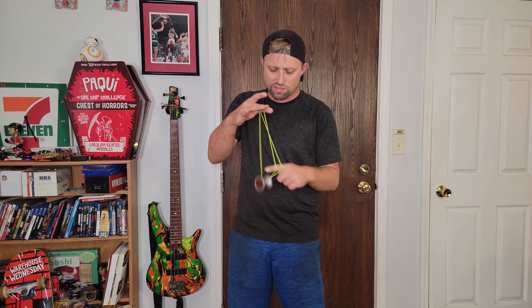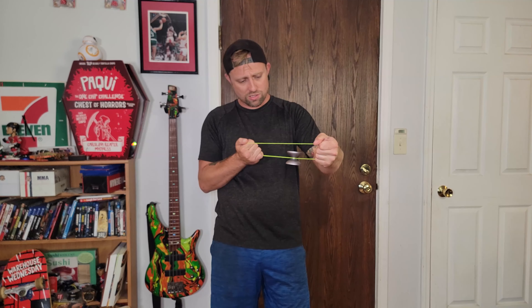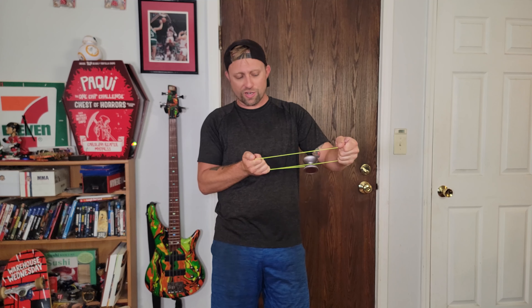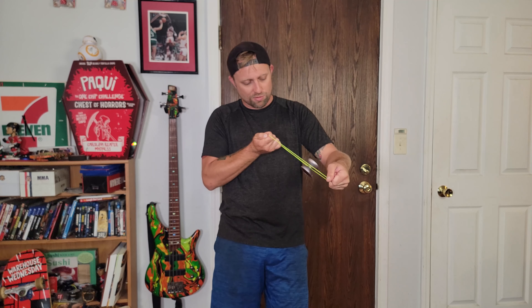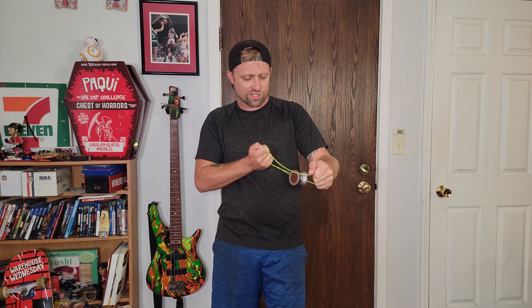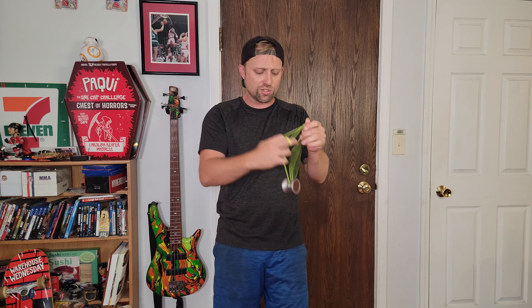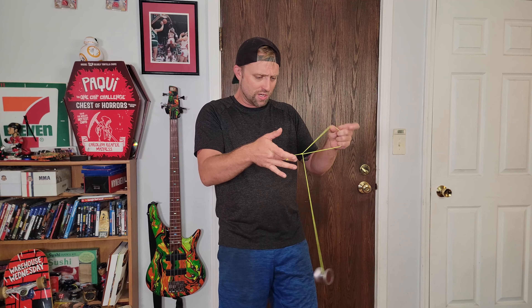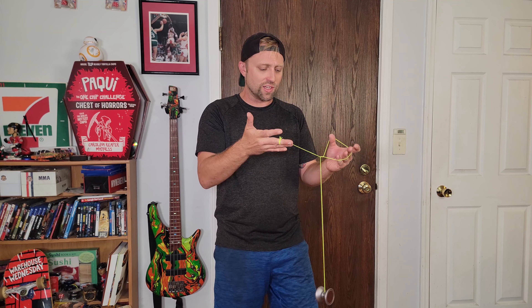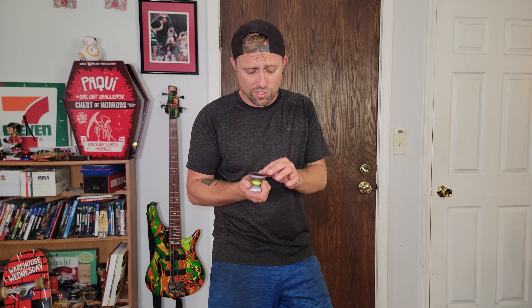Kind of frustrating because I was expecting this to be such a good yo-yo. It does flop very well and it's very stable despite having vibe, and the weight distribution is really nice. This is one of those yo-yos where I wonder — if I just took the caps off, would it be better? I feel like you'd probably ruin them trying to take them off.